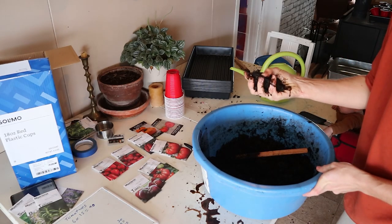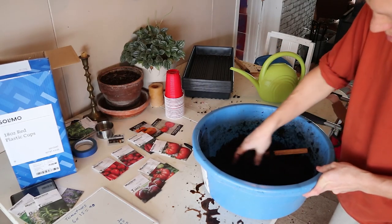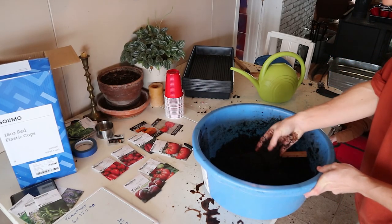We want it to be wet, but not drenched, so if you can squeeze a little water out, that might be a little bit too wet. But I'm going to err on the side of too wet, because I'm not going to be adding any water afterwards.